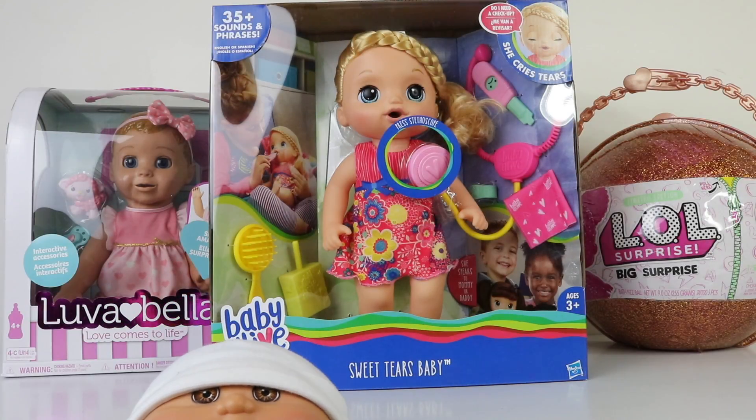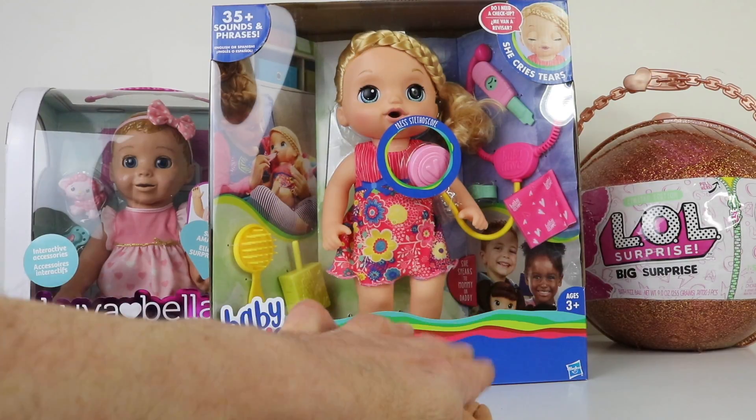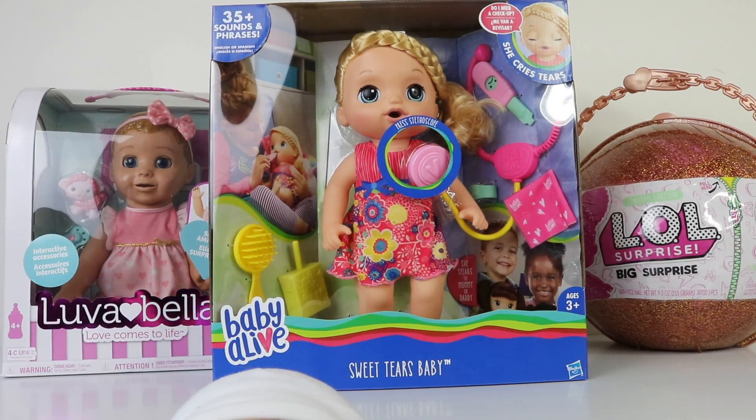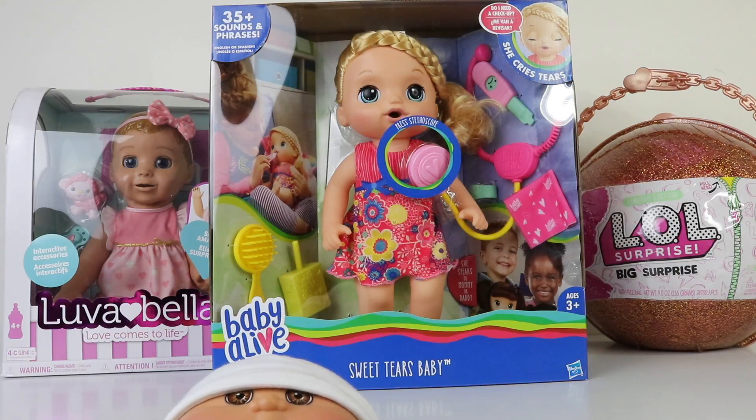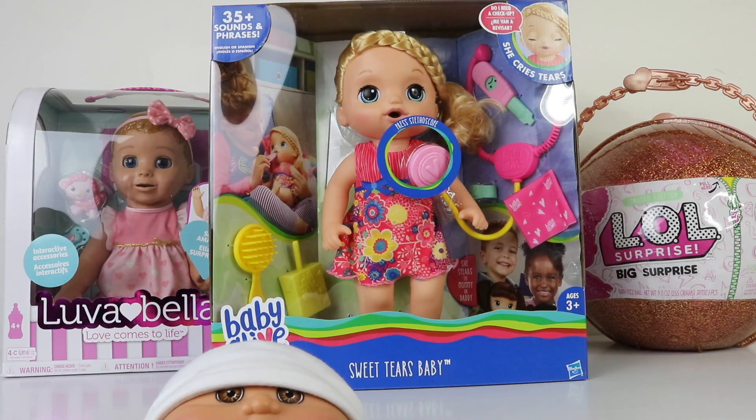Hey guys and welcome back to our channel. It's Manzel here along with Baby Andreas and we're also joined by another baby — this is Baby Alive and her new release, Sweet Tears Baby. I picked her up from Farmers and she currently retails for $99.99, but I did get her on sale for $74.99. She's super adorable and I can't wait to show you all her cool features.